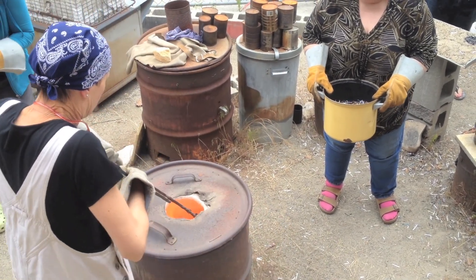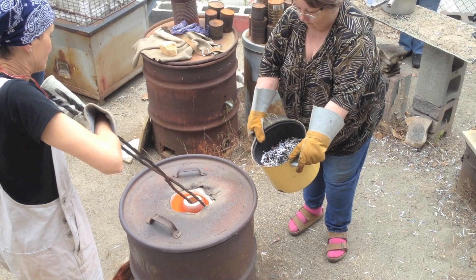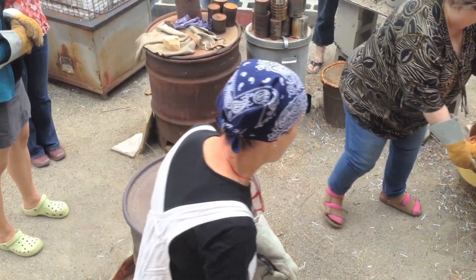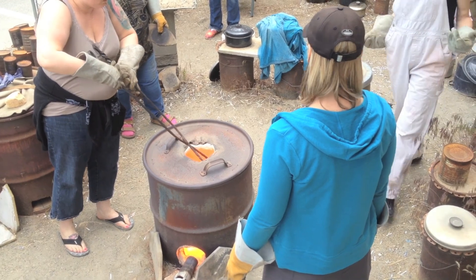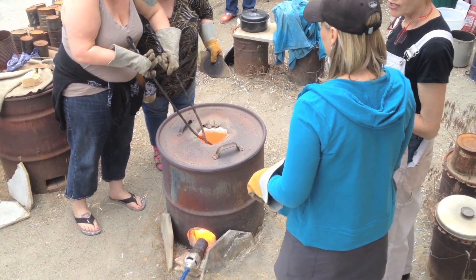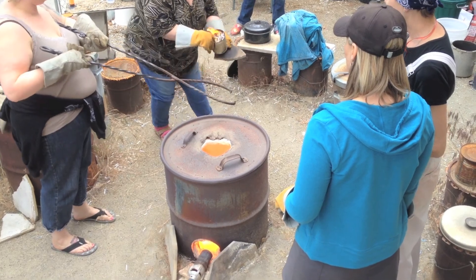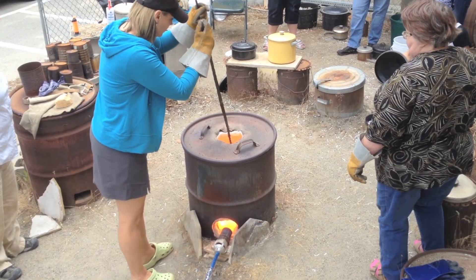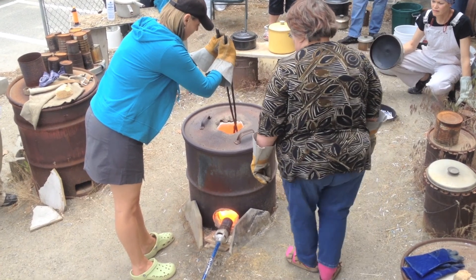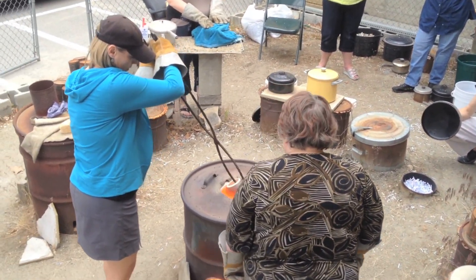Hold your tongue. Don't touch the lid. Good one, Patty. Watch your shirt. Oh, my gas is coming in. There I go. Good. Good one, Patty.